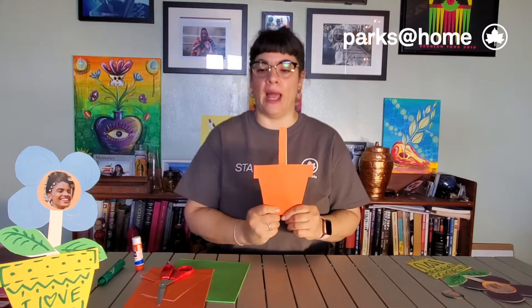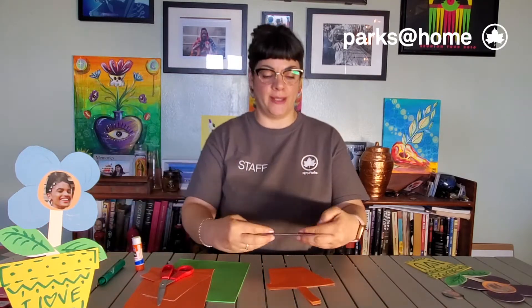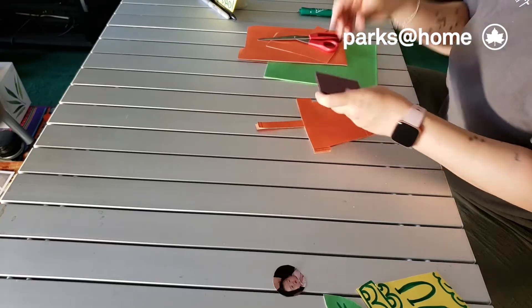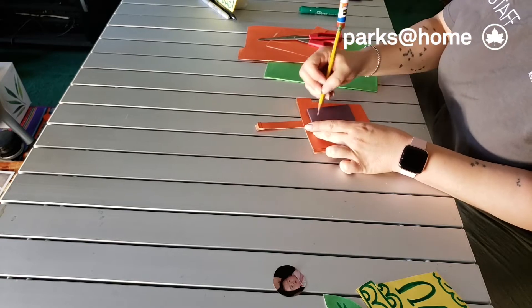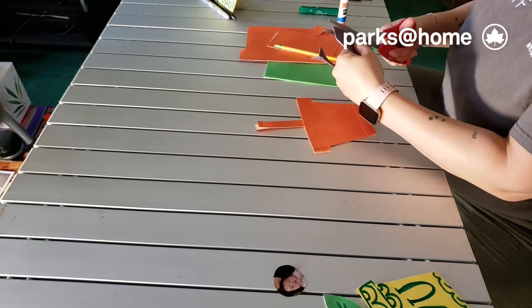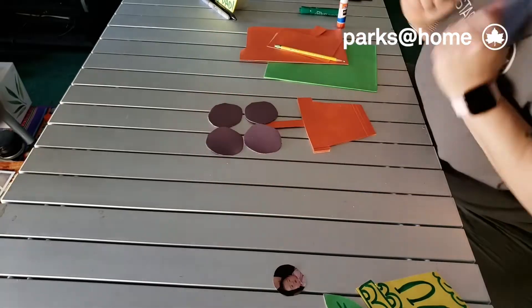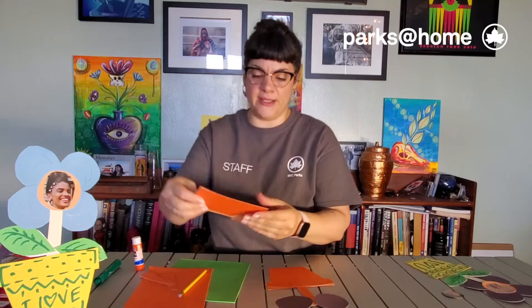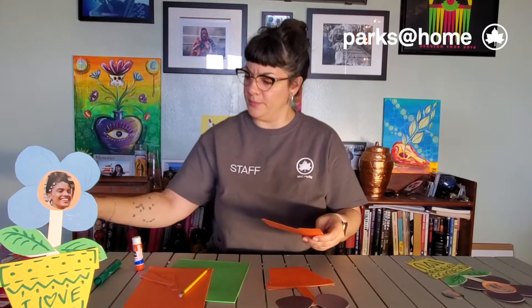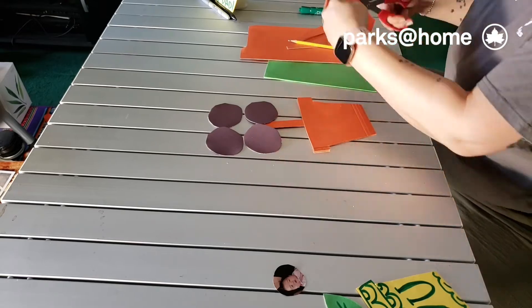Now we need the flower. For the flower I'm gonna take a color paper or cardstock, fold it in four, make a circle and cut it out. It's important you cut it all together because now you have the four petals of your flower. For the inside I can use this same folder — make a big circle and cut together the two parts.